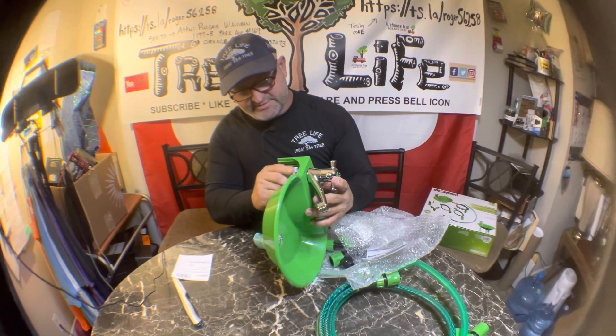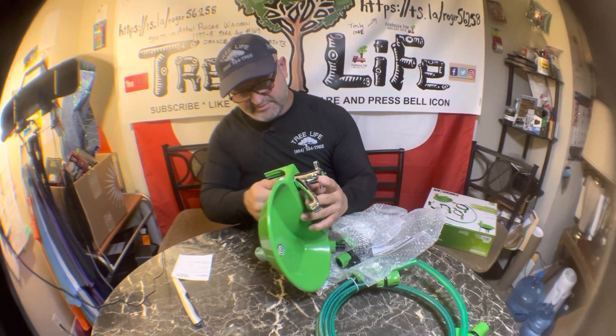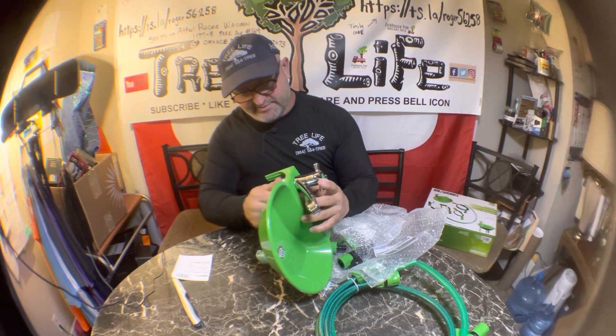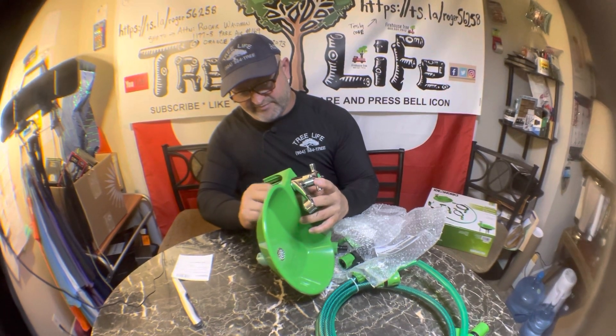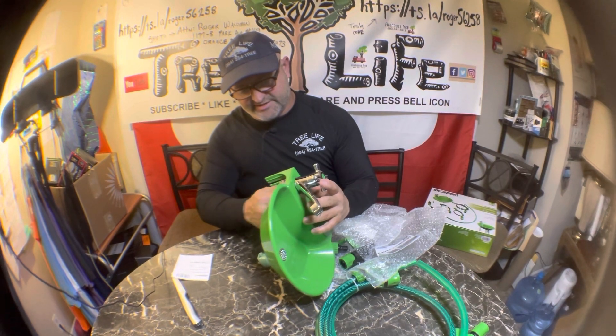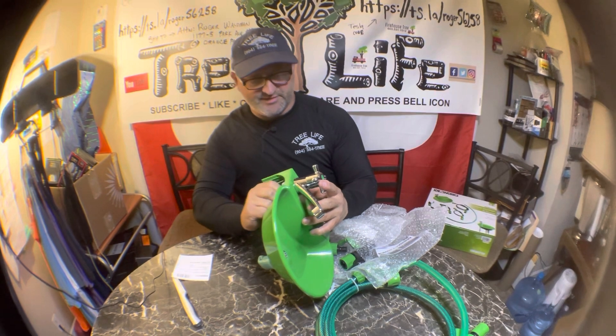No tools required — it looks like you just cinch it in there and screw it down. This would be really good for kids, though I don't know how well it would hold up. If you have kids that go outside, this would be awesome.